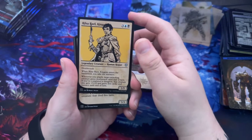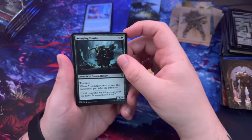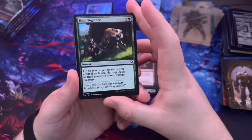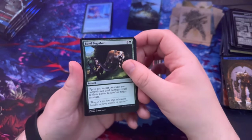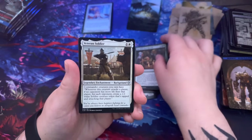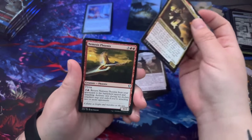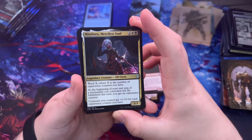Rilsa Rael, Mahadi Emporium Master, Avenging Hunter. Band Together — oh look, it's Minsc and Boo! Up to two target creatures you control each deal damage equal to their power to another target creature — you meet in the tavern, form a party or start a brawl. Veteran Soldier, Commander Liara Portyr, Nemesis Phoenix, Minthara — oh that's cool.